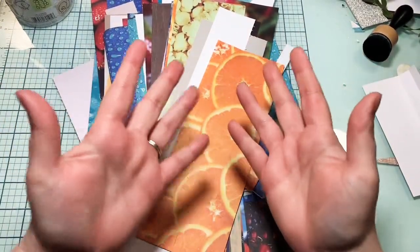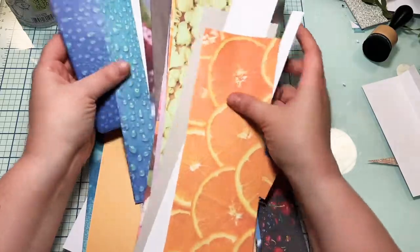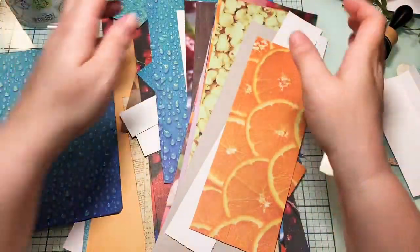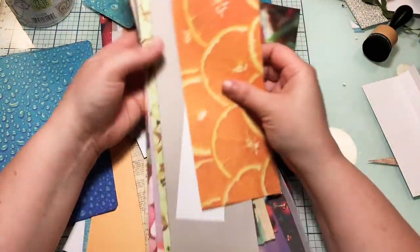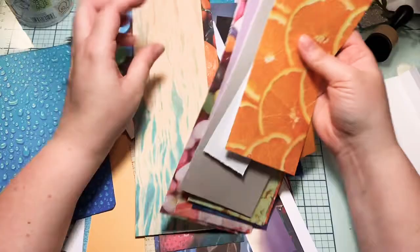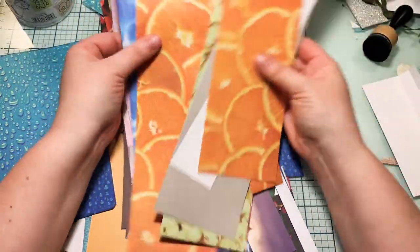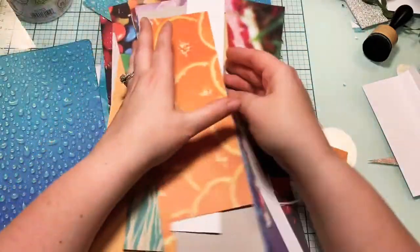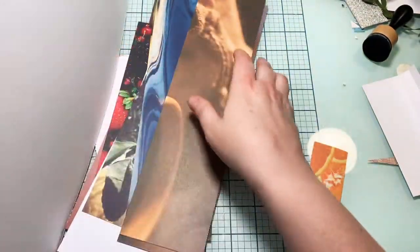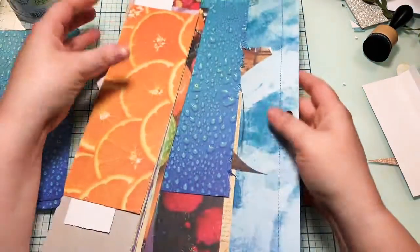Hi everybody, welcome! This is Lexi over at the Podunk Paper File. Do you have lots of scraps? Me neither — I don't have any. I've been doing a lot of projects lately on the side. I made a food journal for myself and just added all these foodie items and whatever. Anyway, I have a ton of scraps right now that are fairly large, so I thought we could do a few things with them.